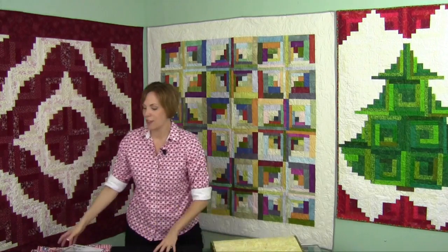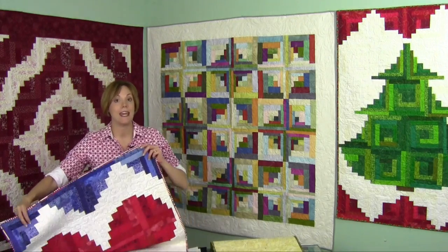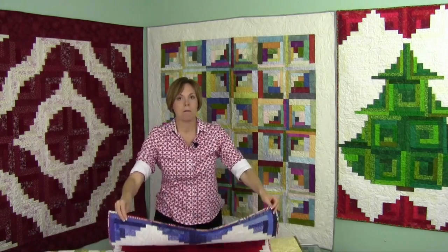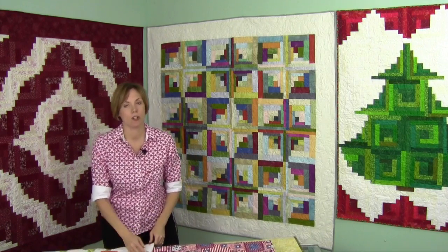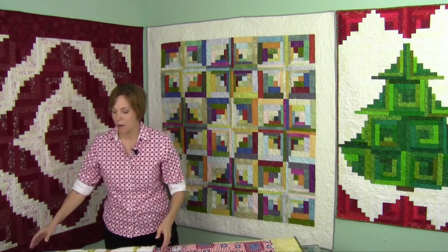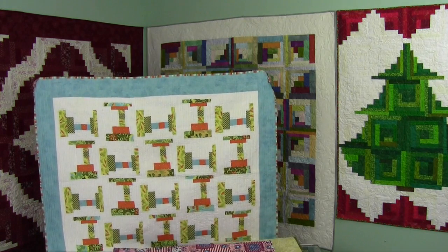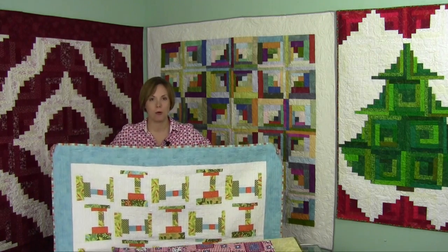Once you get thinking about how you could change these blocks up, you'll notice anything is possible — look at the heart, where you are creating the shapes and blocks to be perfectly placed. With a log cabin it's very similar to a courthouse steps pattern, so depending on how you lay out your fabrics you could turn a courthouse step layout into something totally different. This one is called the Texas Two-Step with a little bit more modern flair.